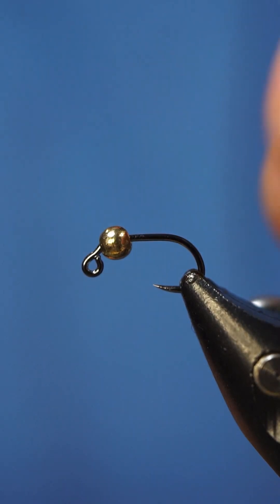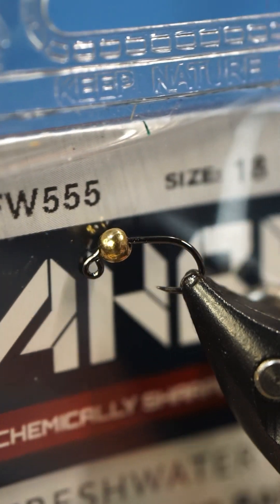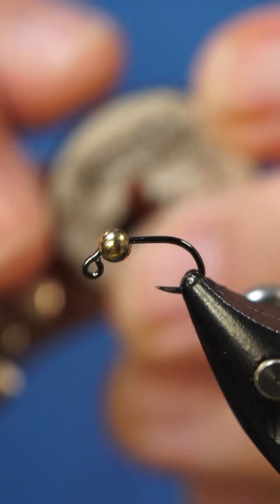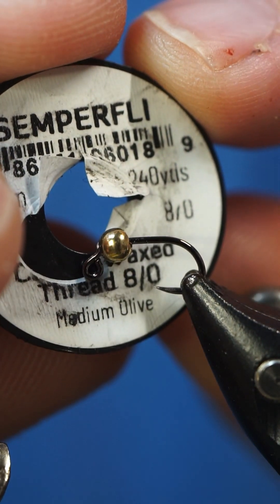What's up guys, we're going to be tying Egan's Iron Lotus. In the vise we have an A-Rex FW 555 in size 18, and for our thread we are going to be using 8-0 Semperfly classic waxed in medium olive.